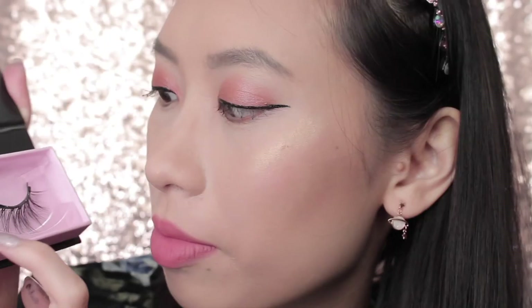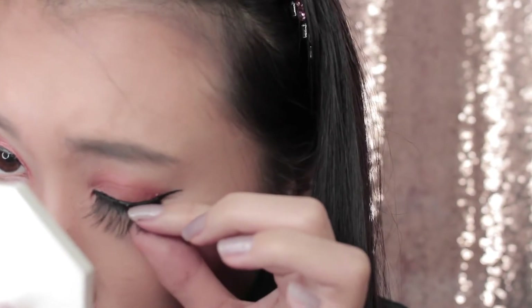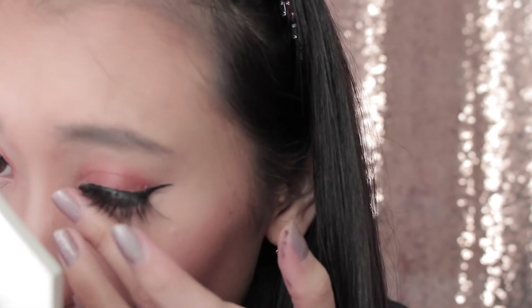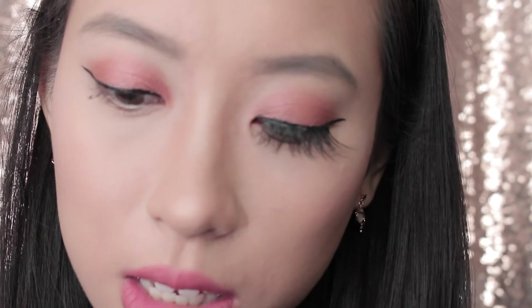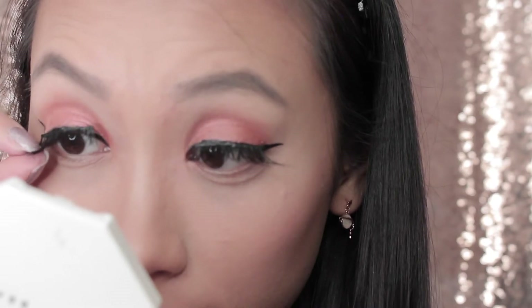My favorite ones are the luxe lashes. I really like how these strands are laid out — I think they're really pretty. They're a bit more lightweight in comparison to the lavish lashes. The box says 'remember that once you dreamed of being where you are now.' I think I like these because they're dramatic but lightweight in comparison to the other styles. This is what the luxe looks like.